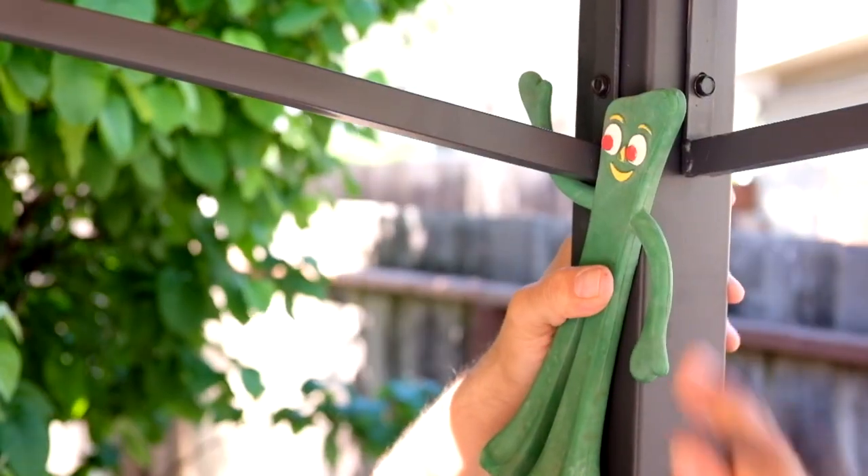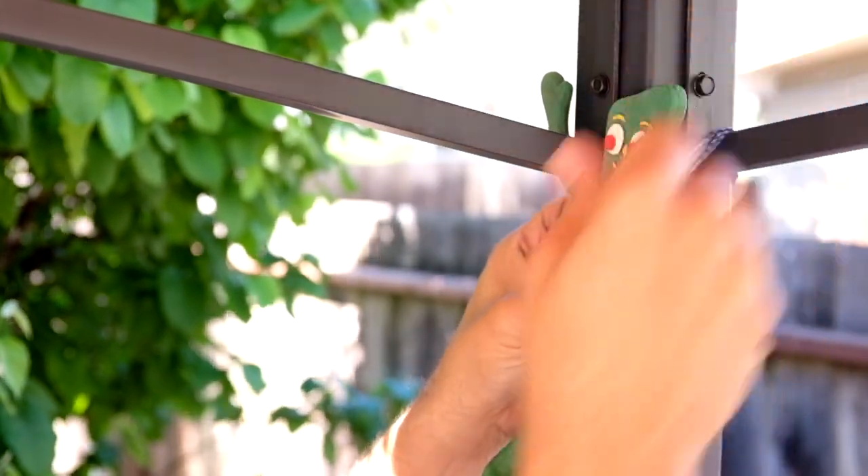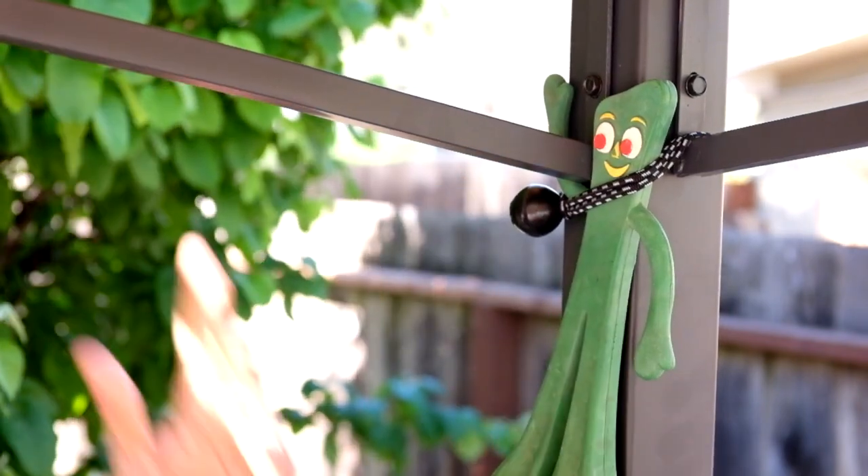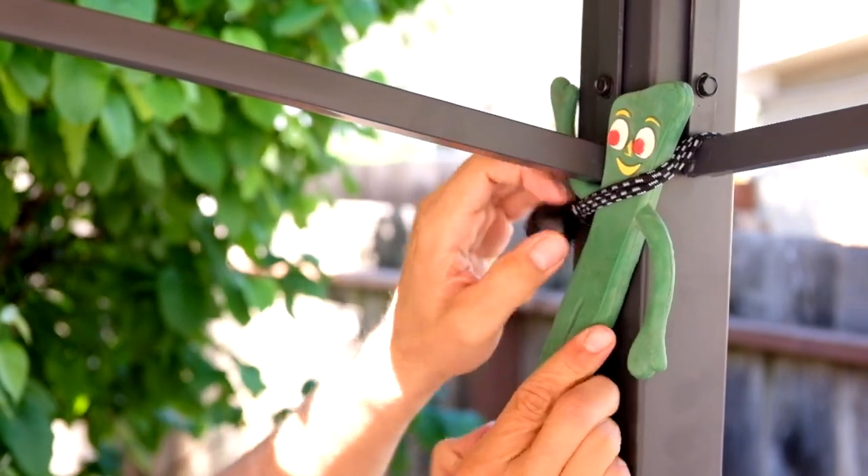The ball bungee is a pretty simple tool but it can be used a number of ways thanks to its design. The most obvious way is if you want to tether something or lash something. So say I want to tie up Mr. Gumby here — I just bring the ball bungee around, loop it through, and now he's nice and secure.